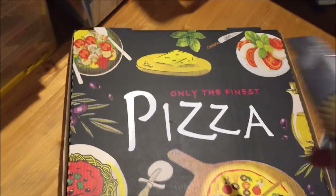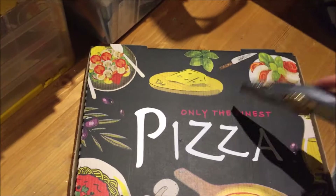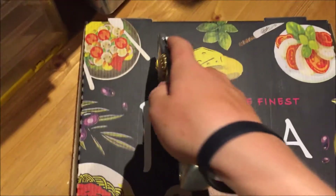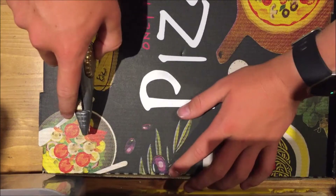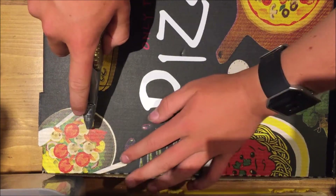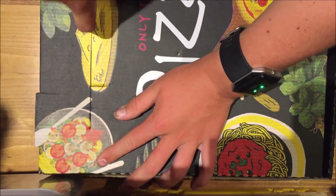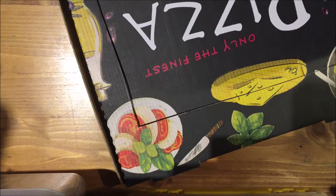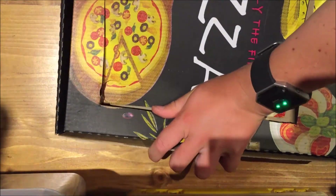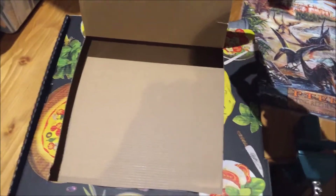First steps first, we're just gonna have to cut a nice square into the center of the pizza box — a nice square in the lid of the pizza box guys. Make yourself a little flap that you can open up, and start cooking away at some pizzas.